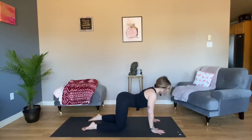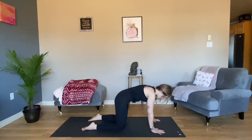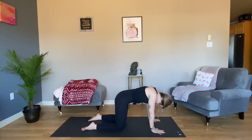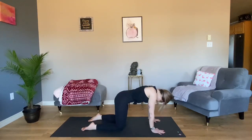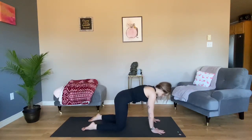Cat-cow tilts. Inhale, drop your belly, reach your chest forward, look up. Exhale, push away from your mat, rounding your back. Inhale, cow. Exhale, cat. Inhale, cow — one more time. Exhale, push away from the mat.